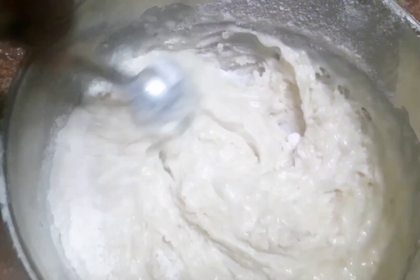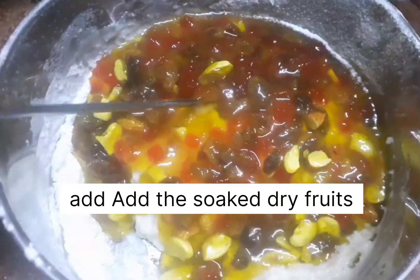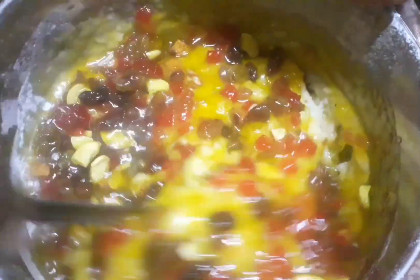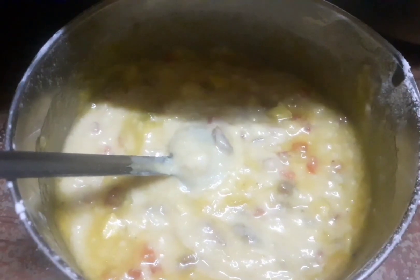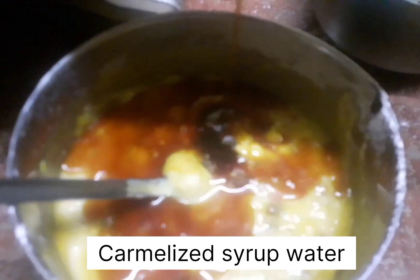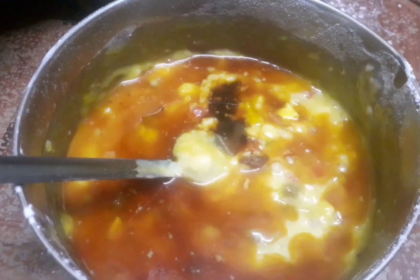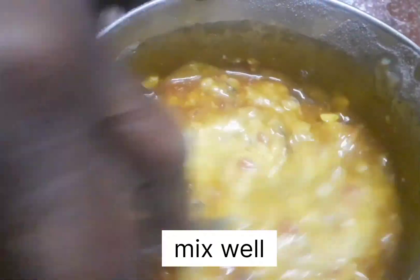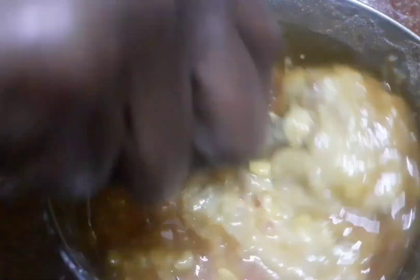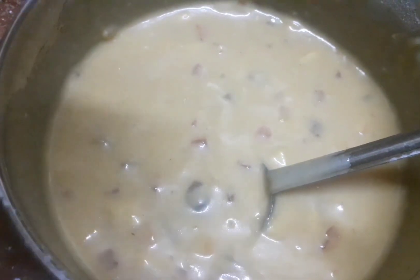I will add the caramelized sugar and spices, then add the juice. I give the dry fruits and caramelized syrup together, along with oil and milk extract. This gives the cake a nice chocolate color. If you add the caramelized syrup, you can also use cocoa powder.